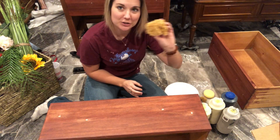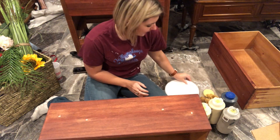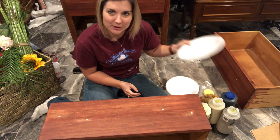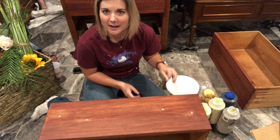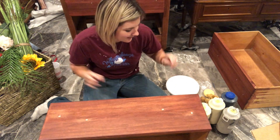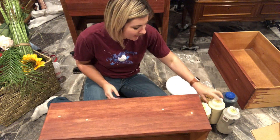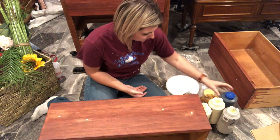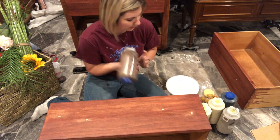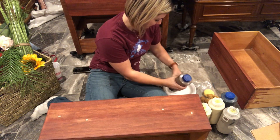I'm going to use some sponge techniques on it. I've got a couple of paper plates down here so I can put each color on and start playing and seeing what we come up with. I'm really thinking I'm going to start with an on-floor base to kind of bring in my browns.